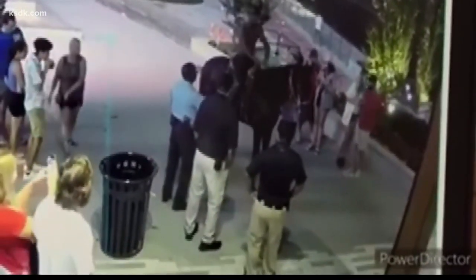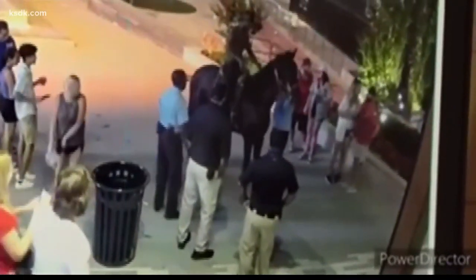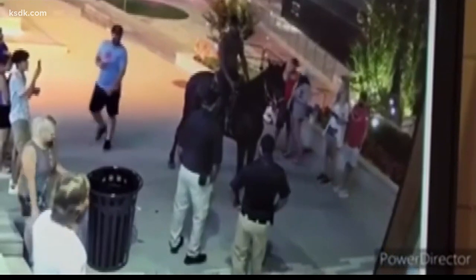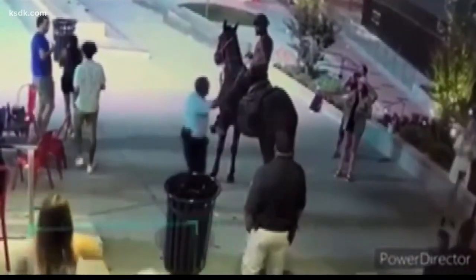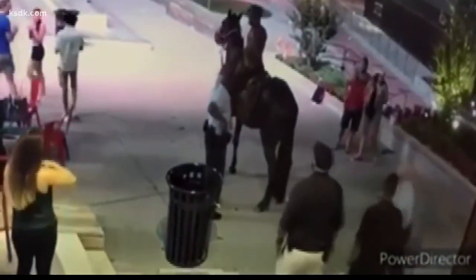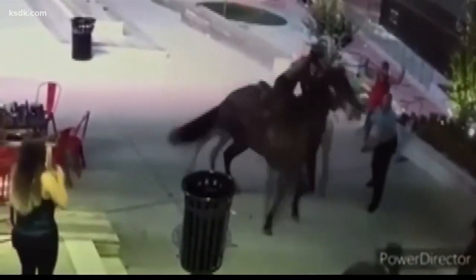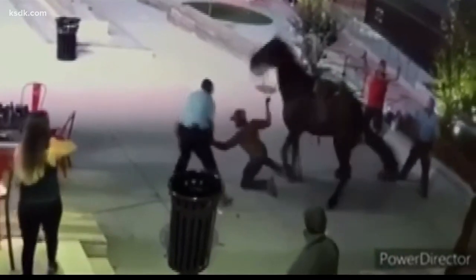It was sent to us by a source and it starts out showing a shirtless man on a horse surrounded by a crowd of people, and it looks like an officer and some security guards there as well. Eventually the officer walks back into frame, and then he draws his gun. What's hard to make out from the video — it does appear that the man on the horse reaches towards his waistband, but it's not clear what he's touching or what he's referencing.